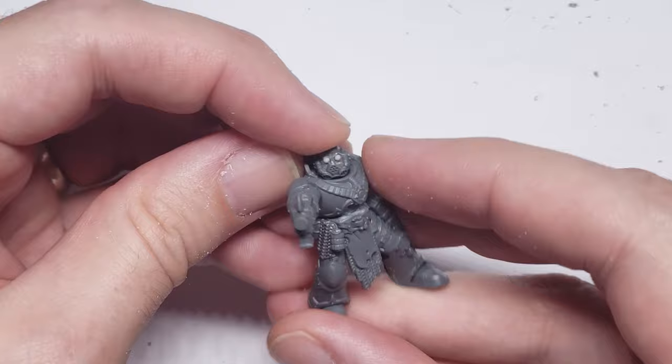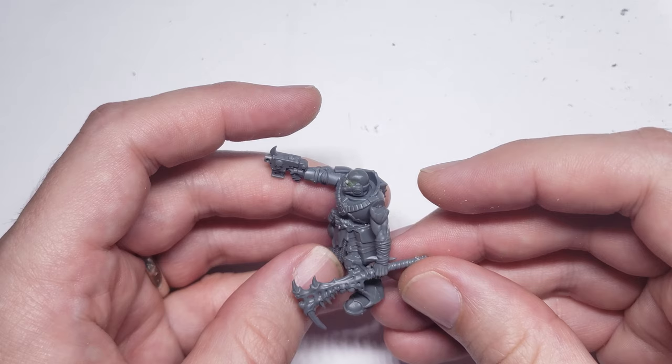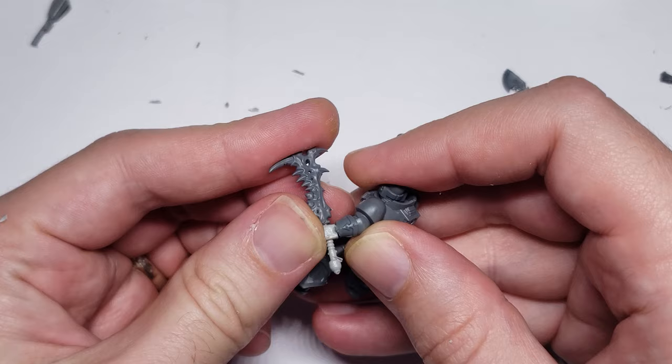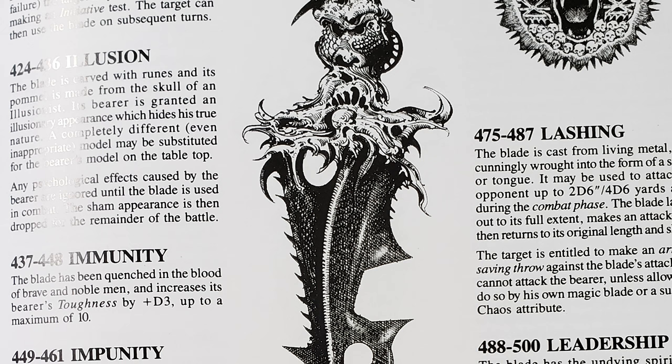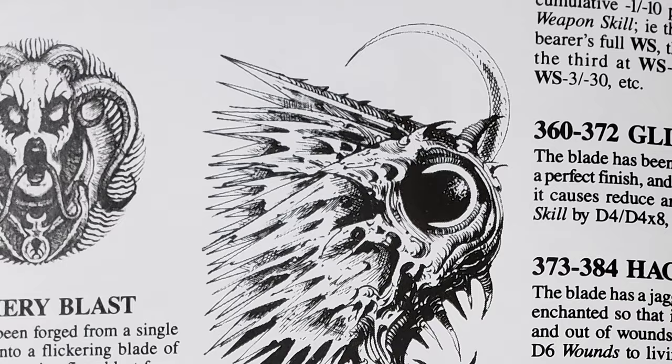Continuing the trend of weirdness on this guy, I decided to replace his chainsword with a weapon from the Warcry Untamed Beast kit. It might seem a bit strange to use a weapon made of bone for the Astartes, but the odd shapes and organic elements add to the overall creepiness factor. I'm also a huge fan of both the Realm of Chaos and Liber Chaotica books, which represent demon weapons as more organic and chaotic than we normally see on the tabletop. So I figured that a warband stuck in a demon world would either pick up weapons crafted in their god's image, or try to make their own weapons match the demon weapons they're trying to acquire.